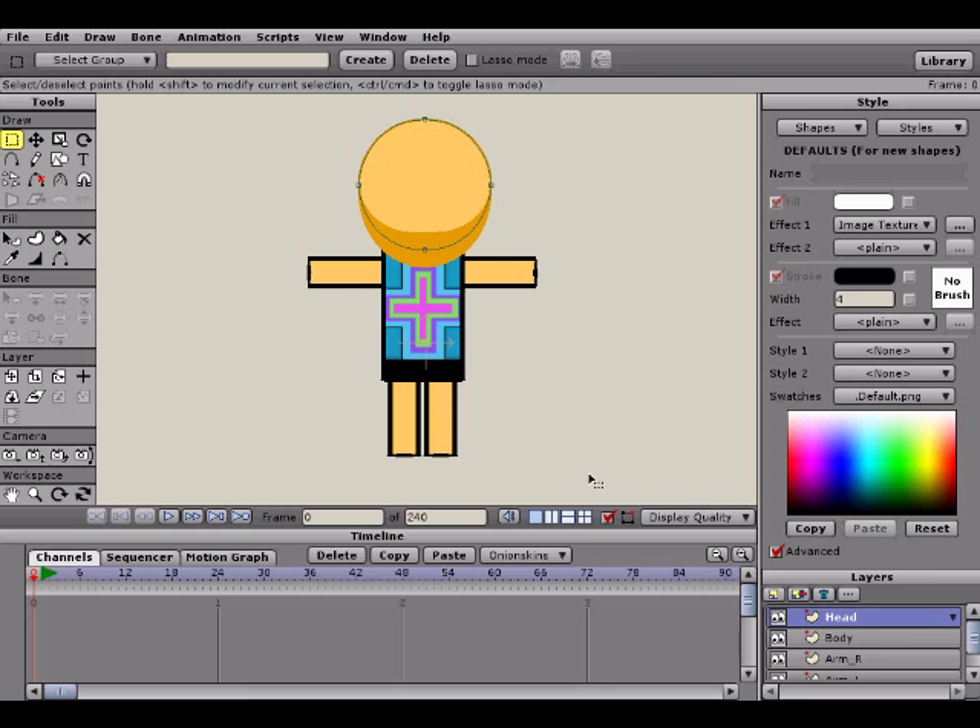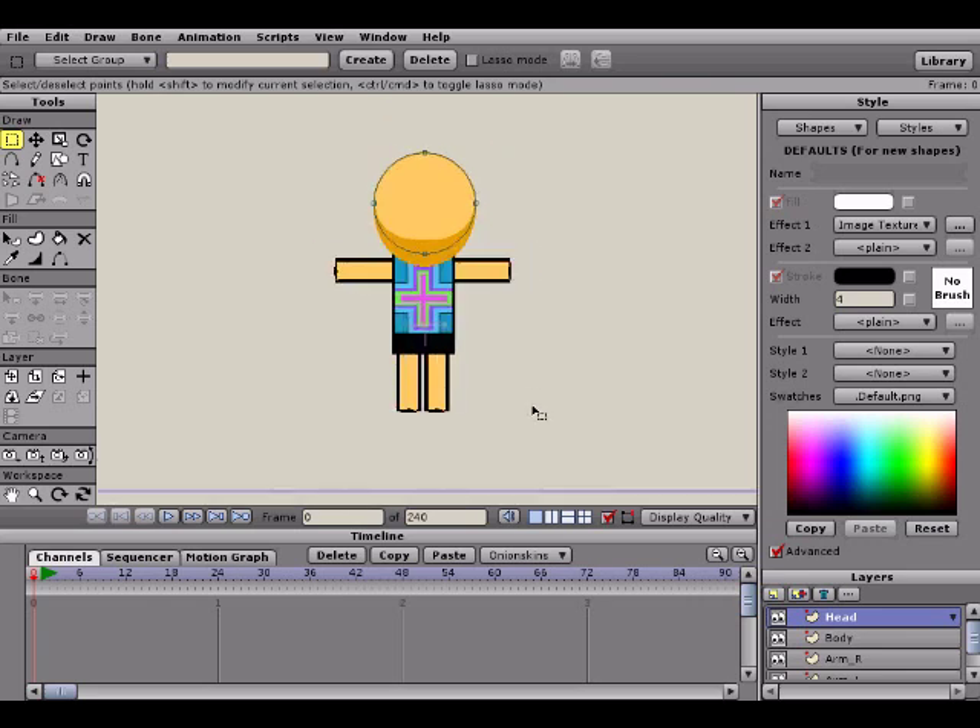Before we begin, I'm going to show you guys the extras of rigging. For those of you unfamiliar with the term rigging, it's basically setting up your character for animation by means of bones or some other similar tool — which in most cases just means you're going to put some bones on your character so that you can have an easier time moving him around.